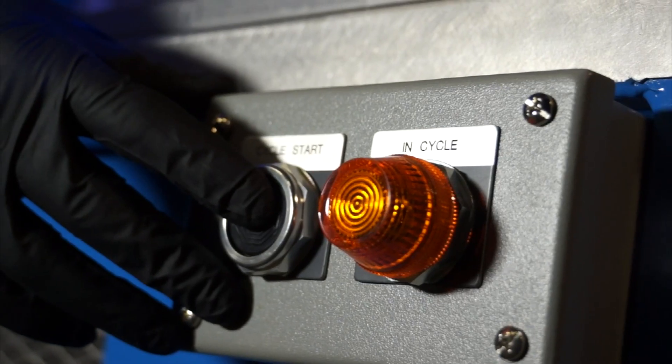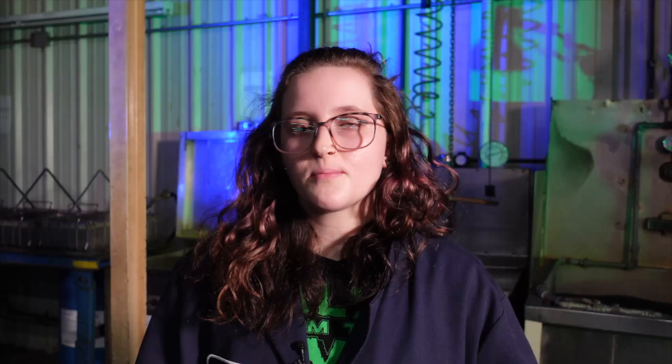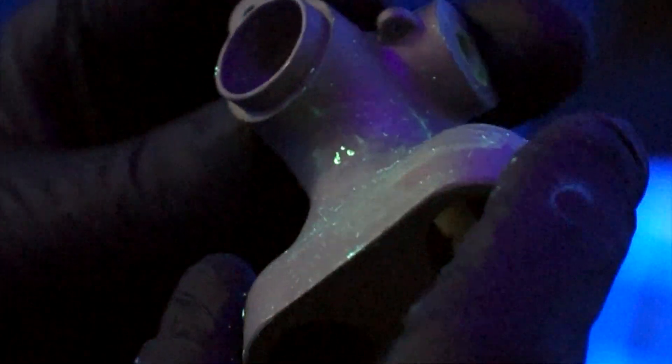After rinsing, we put them into an oven just long enough for the parts to be completely dry, because they need to be dry before we put on a thin layer of dry developer. That allows the penetrant to come back up to the surface so the defects are easier to see. We then use the inspection criteria given to us to determine whether the part passes or fails the certification.